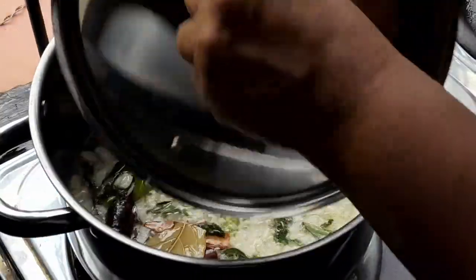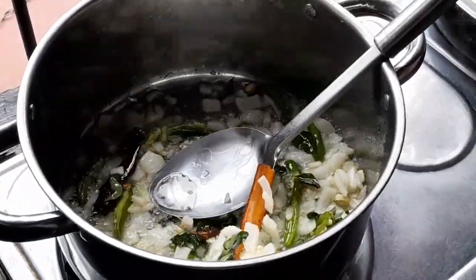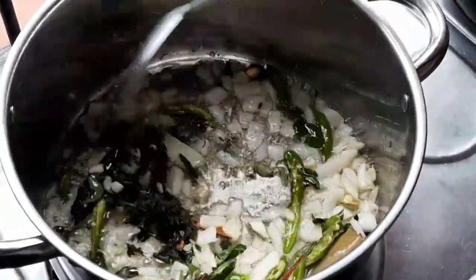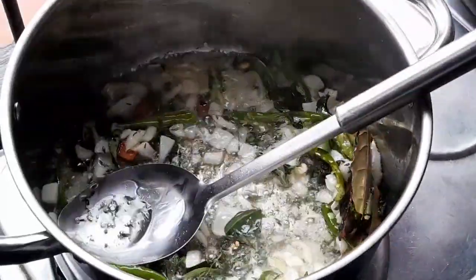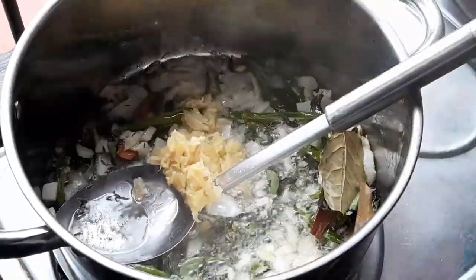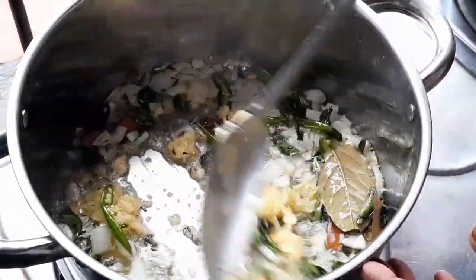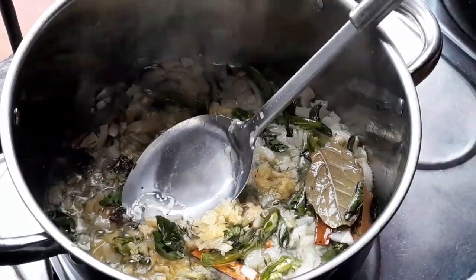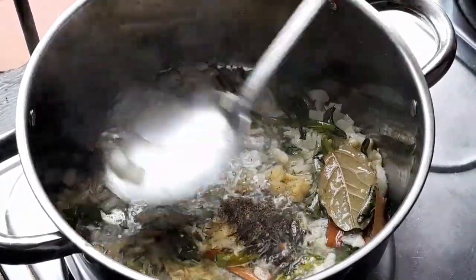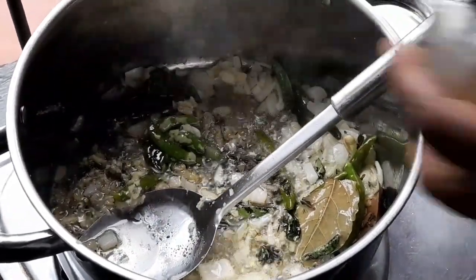Now I'll show you — my onions and cinnamon stick are getting fried. So I'll add my thyme now, put my thyme to fry too. Then I'll add my ginger garlic — always just put ginger garlic. And then I'll add a piece of black pepper.